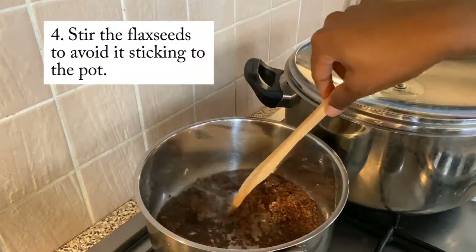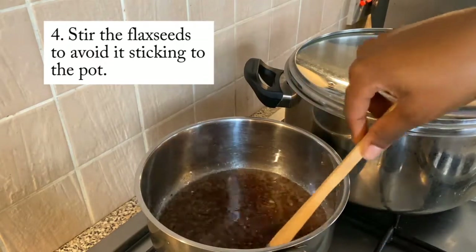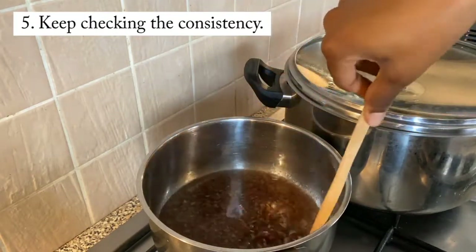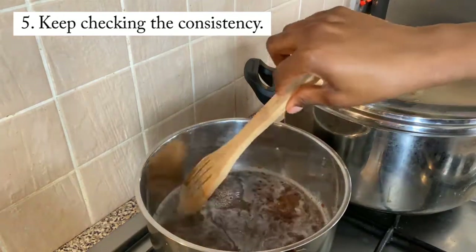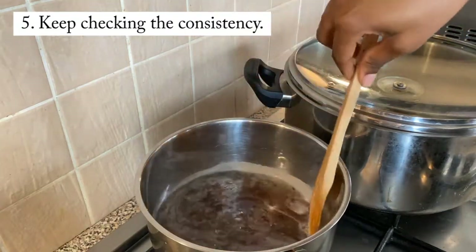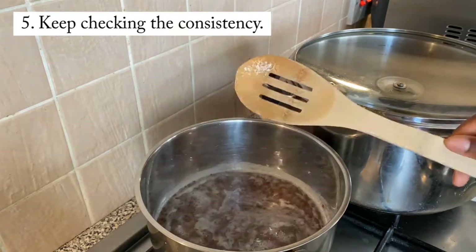Then you're going to stir the flax seeds to avoid them sticking to the pot — just keep stirring, making sure they're not sticking and not going to burn. You want to keep checking the consistency because you want the flax seed gel to be thick. The thicker the flax seed gel, the more defined your curls and coils are going to be. Yes ladies and gents, they're going to be nice and defined when the flax seed gel is thick.